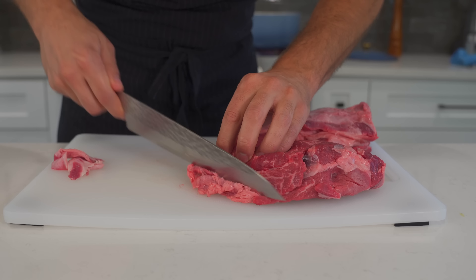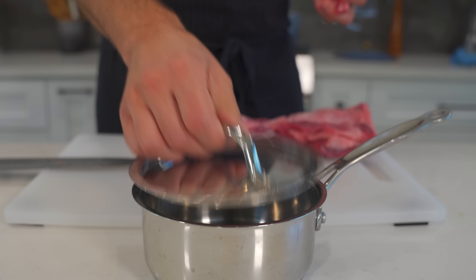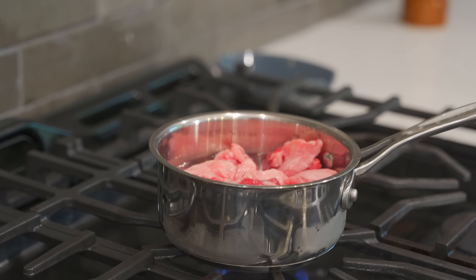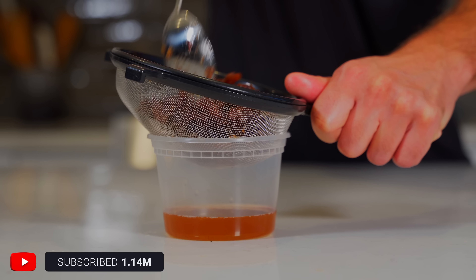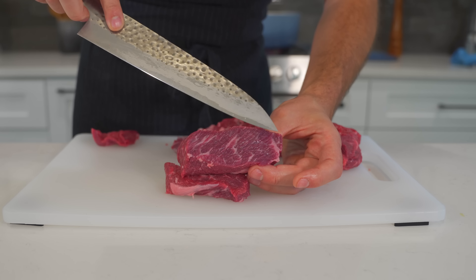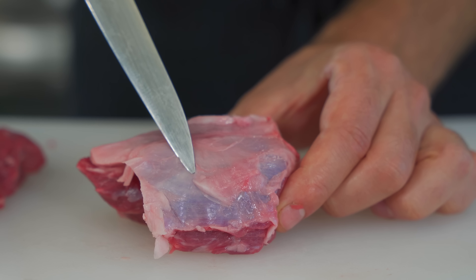All you need to do is take off some of that excess fat — we don't want it too fatty, but fat is also flavor so leave a little bit on. I'll add the beef trimmings to a small pot with a little water and cook it over low heat for two to three hours to get a full extraction of that fat. It may not seem like much, but I'll make some amazing Yorkshire puddings with it.